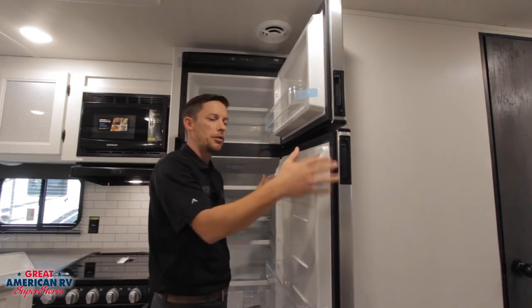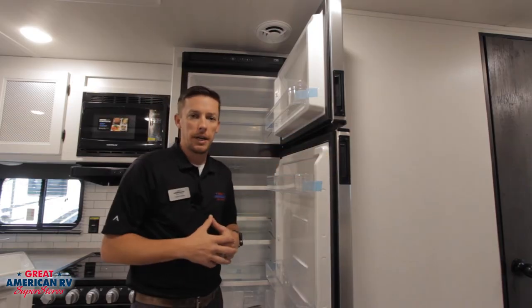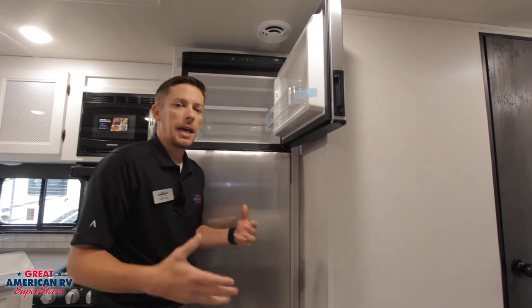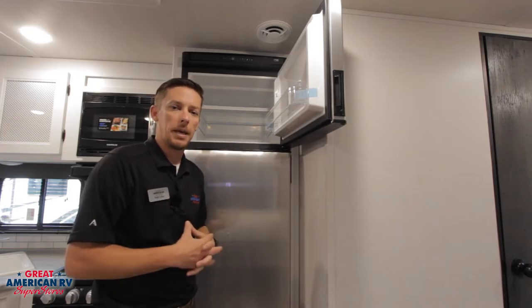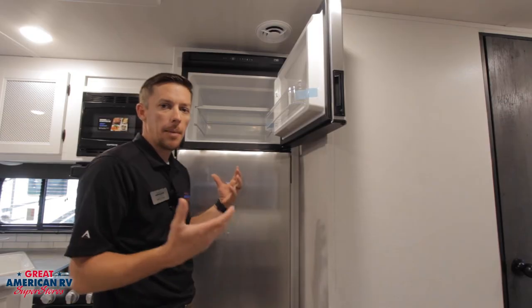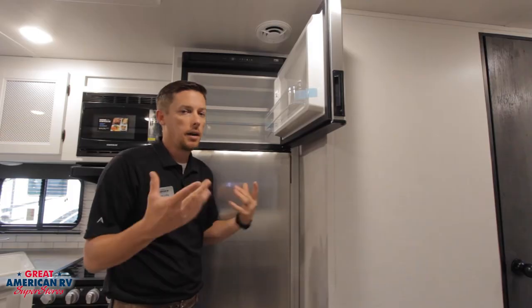Other maintenance involves making sure that our gaskets are nice and clean, free of any debris — that they're not coming off and we don't have any cuts or anything in them that would allow that cold air to leak out of the unit. Now we can expect some frosting and ice to develop in that freezer area during long uses or high humidity areas; we can't get away from that. In the event that it gets to be too much, just like your freezer at home — shut it off, defrost it, get all that liquid out of there and you're ready to go.